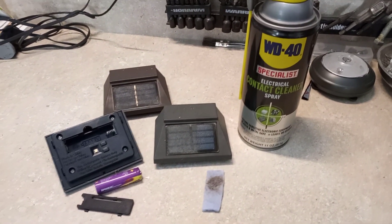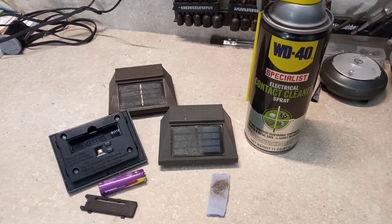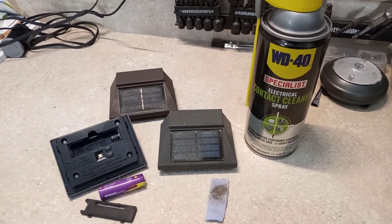It was a whole lot easier and seems to work a whole lot better than some other suggestions on YouTube where people are sanding it down with some super fine sandpaper. Try it out — I bet you like it.